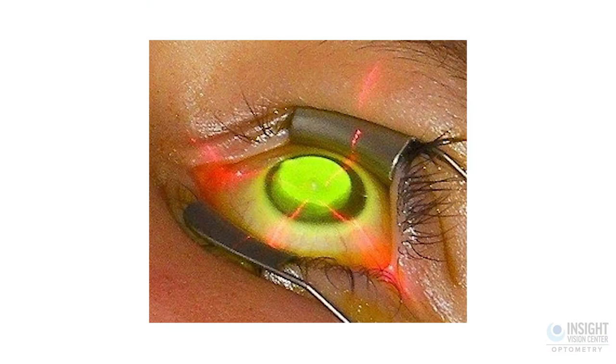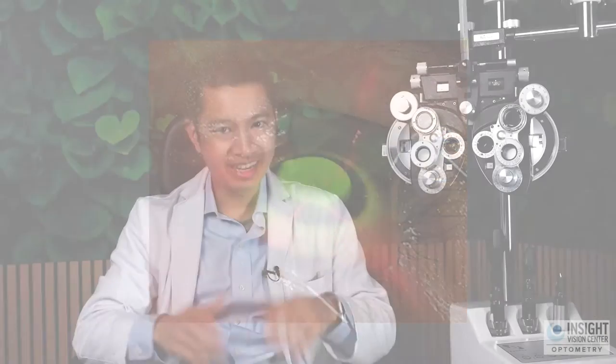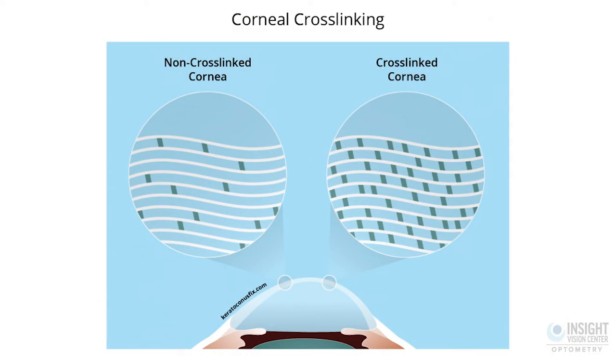They'll be doing eye drops continually over the course of time, sometimes over about half an hour or so. Afterwards, they'll shine an ultraviolet light on your eye. That ultraviolet light activates the riboflavin to help the cornea crosslink. That crosslinking is what helps the cornea become a little bit stronger so ideally it doesn't change shape as much anymore. With keratoconus, the cornea keeps bulging forward and changing shape. By doing this riboflavin and then shining this ultraviolet light on the eye, it kind of locks it in place so it doesn't progress as much anymore.